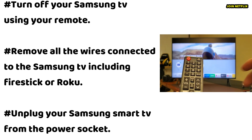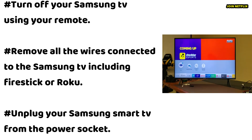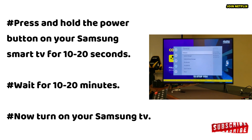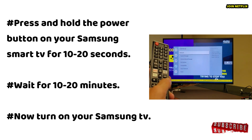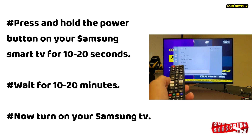To power cycle, turn off your Samsung TV using your remote. Remove all wires connected to the Samsung TV including Fire Stick or Roku. Then unplug your Samsung Smart TV from the power socket. Press and hold the power button on your Samsung Smart TV for 10 to 20 seconds. Wait for 10 to 20 minutes, then turn on your Samsung TV.